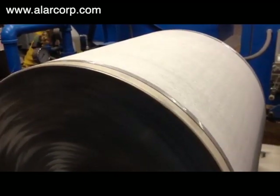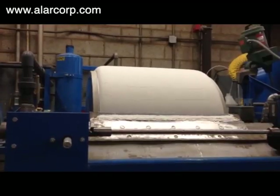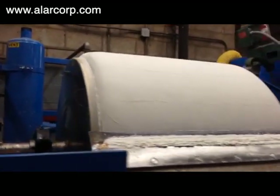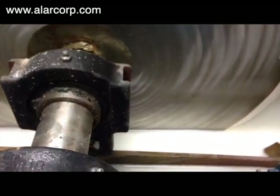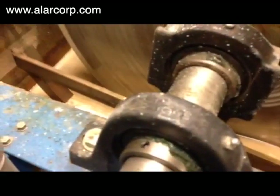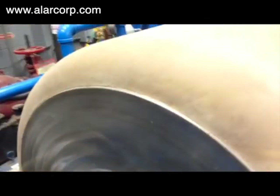Here we see the test bay pilot unit being coated with a filter media called Diatomaceous Earth, or DE. This product is necessary for solids capture and water filtration. After the DE builds a 3-inch cake on the drum, the wastewater is pumped to the filter.